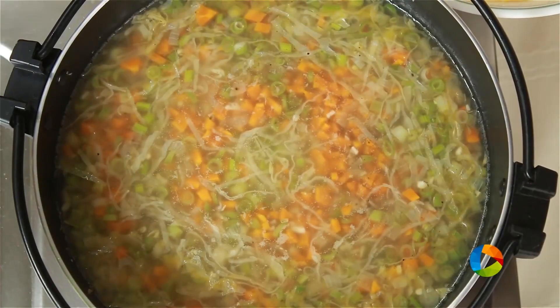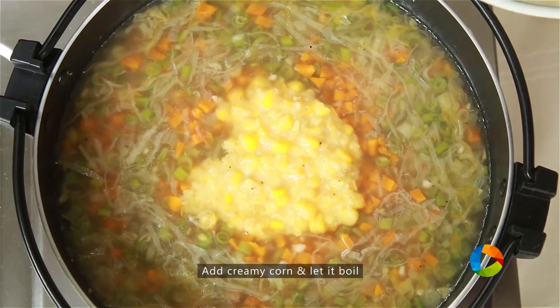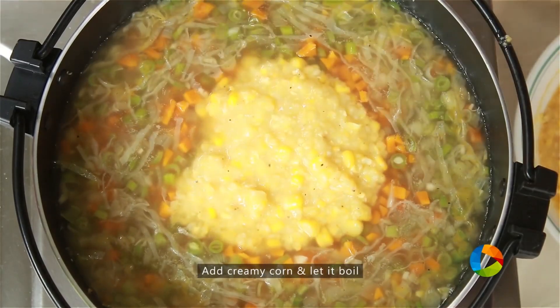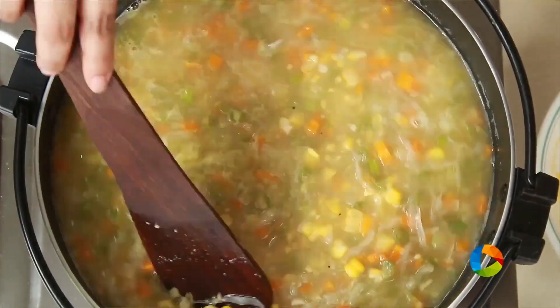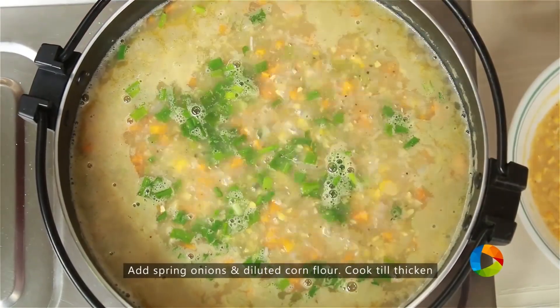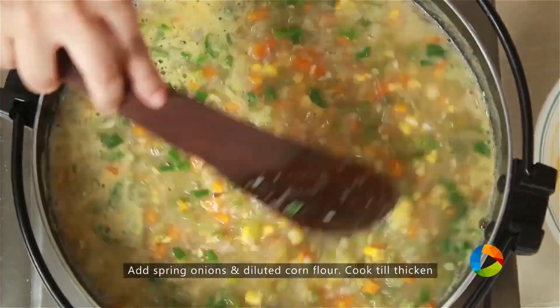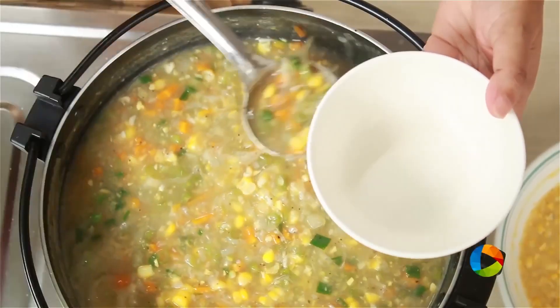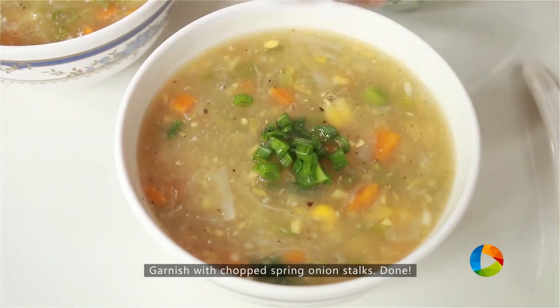Now the vegetables are cooked and you have the stock as well. Add 2 ladles of the creamy corn that you've prepared and mix it into the soup till you get the required thickness. Check for your seasoning, then add a little bit of the spring onion stalks. Add the corn flour diluted with water — this will instantly thicken the soup. Garnish with some chopped spring onion stalks. You don't have to worry about making sweet corn vegetable soup at home — here is the recipe, try it and enjoy it.